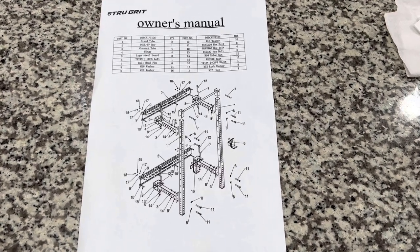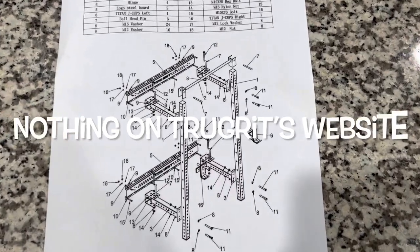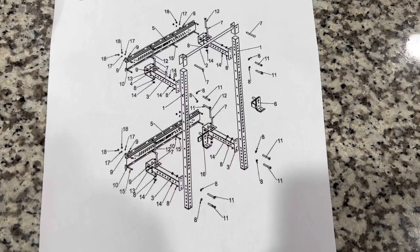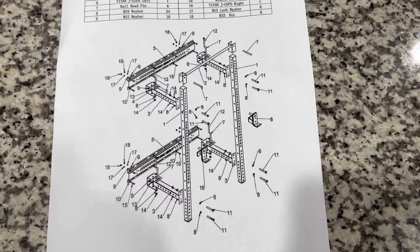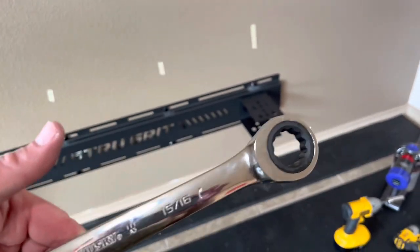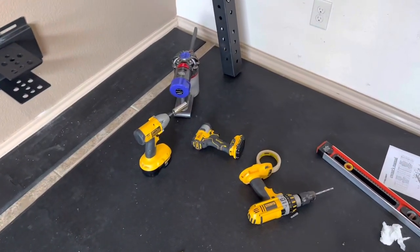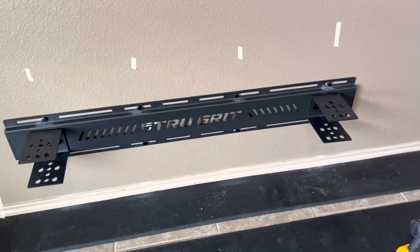They don't give specifics on height mounting or whatnot. As you can see, it's a pretty bland list of parts and where to connect, but not how high to connect them. So I'll be going to their website looking for support. I had to go to Home Depot and get a 15/16 socket and the socket bit. The bolts are bigger than any of the tools I've had in the past.